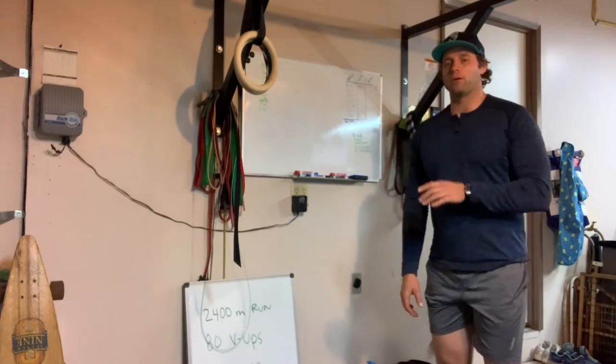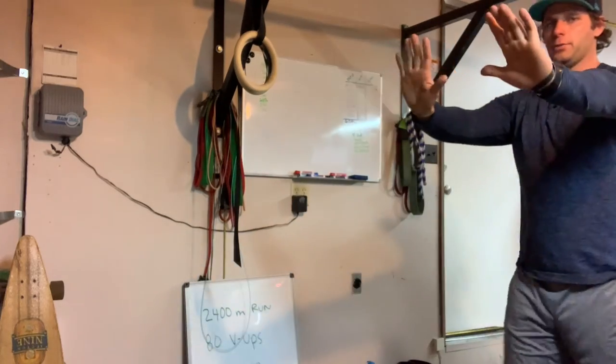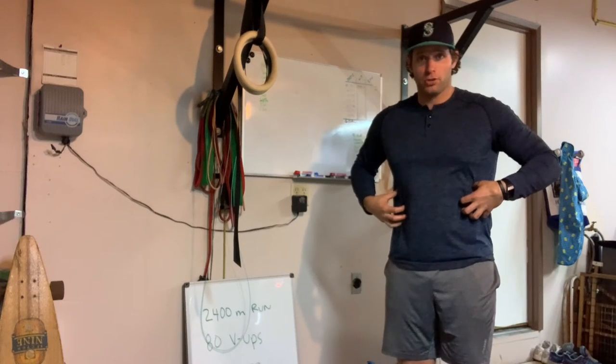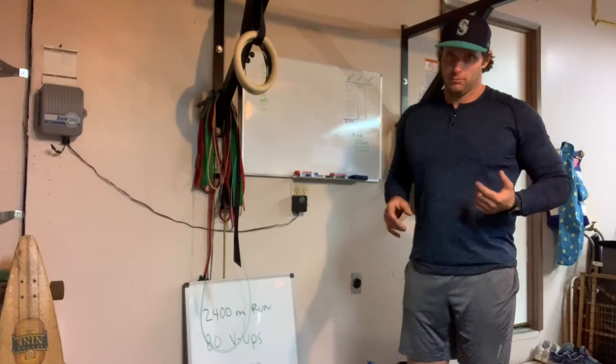Next, lateral plank walks — thinking here, this would be my scaling option. Laterally this way, laterally that way — maintaining that tight push-up form, moving sideways, not forward and back.